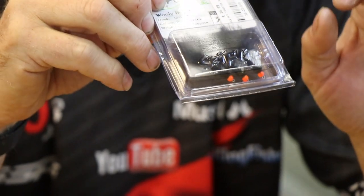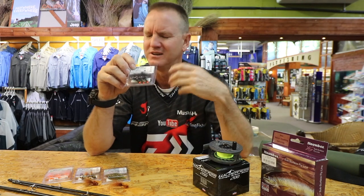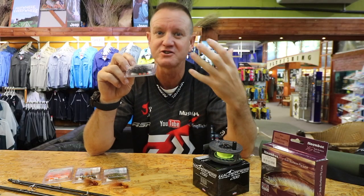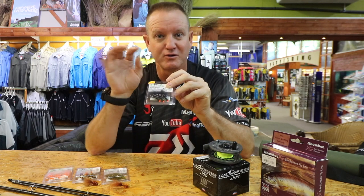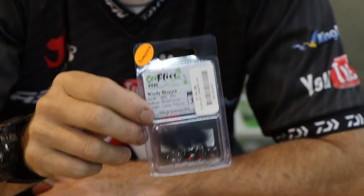My second favorite fly is the Woolly Bugger with a tungsten head. I like a little bit of orange or red this time of year — it's more of a fish spawning egg color, though I don't advocate that too much. That little bit of brightness just acts as an attractor and gets the fish interested. It's also got a little bit of blue in it for that blue flash. That little Woolly Bugger is unbelievable.